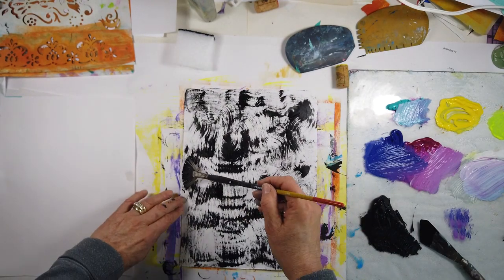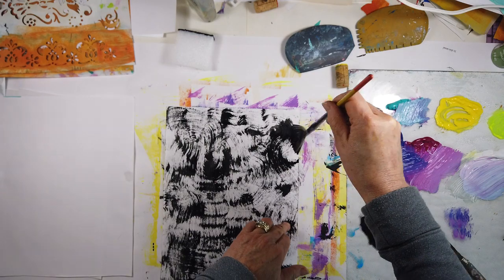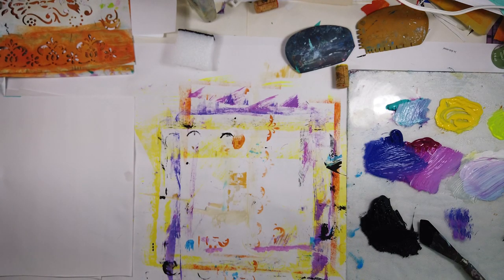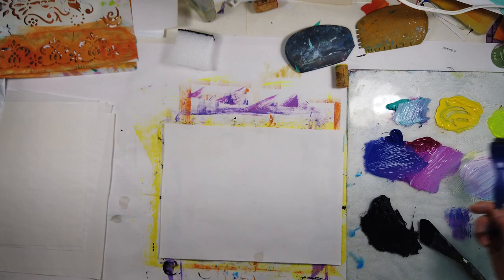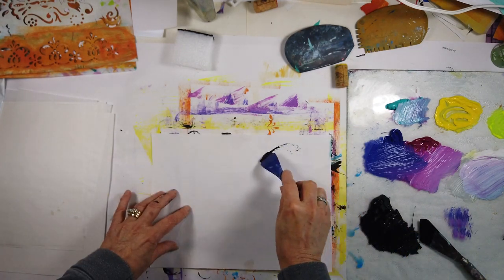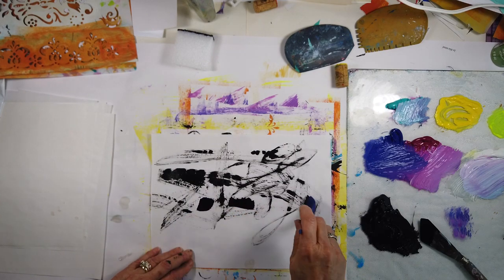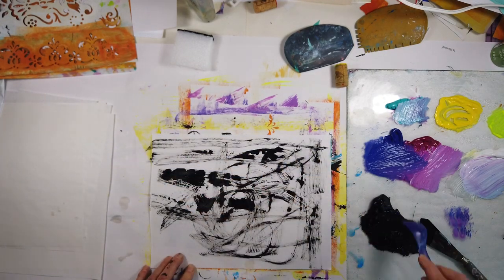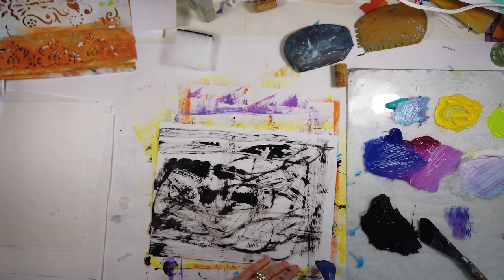I'm just trying to fill that up — I really don't want to go zigzag or crisscross, I like just one direction. Gathering different tools and experimenting with the different marks they make is key. This brush here is from a hair coloring kit — I thought it might make a really cool thing, but I'm just doing random marks, filling up the page with some interesting marks and then putting it aside.